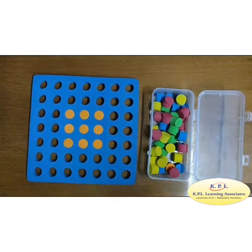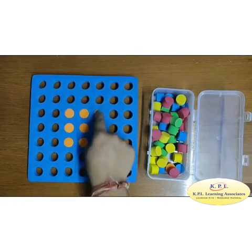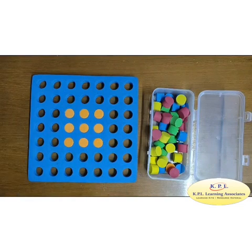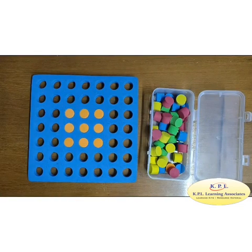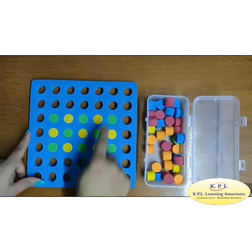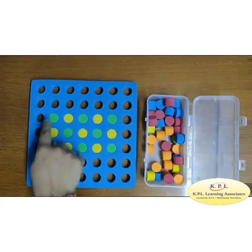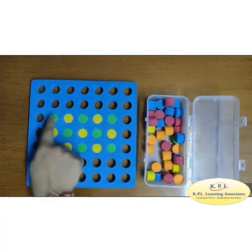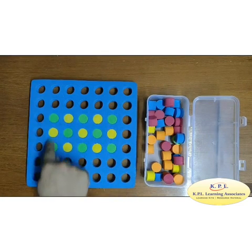Shapes: this is a square. It has 4 sides — 1, 2, 3, 4 — and 4 vertices. All these sides are equal. It has 4 angles, each of 90 degrees. This is a rectangle. It has 4 sides and 4 vertices. Opposite sides are equal. It has 4 angles, each of 90 degrees.